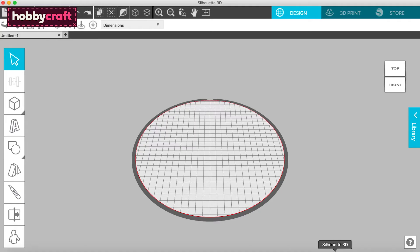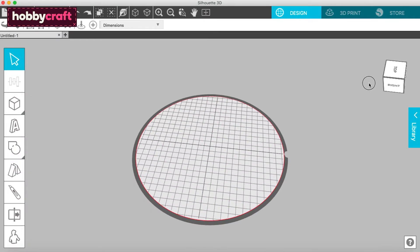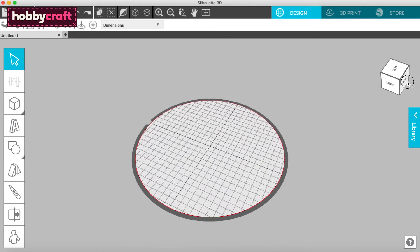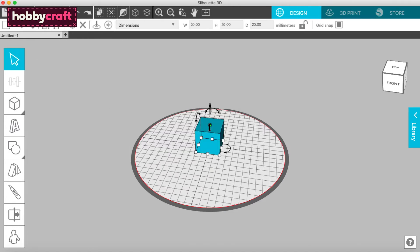Once downloaded, open Silhouette 3D. There are three main sections: Design, 3D Print, and Store. The Design tab will show you a representation of the print platform. From here, you can create objects to print using your Alta Plus. With simple tools, you can make and manipulate objects — here you can see how simple it is to use basic objects to make a luggage tag.